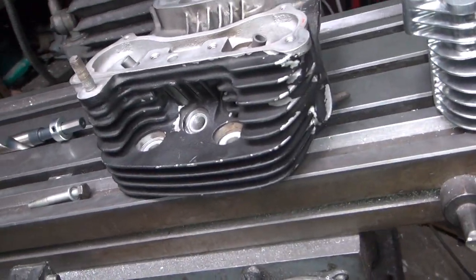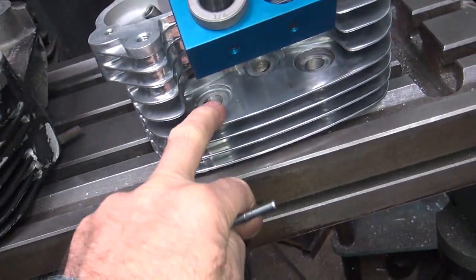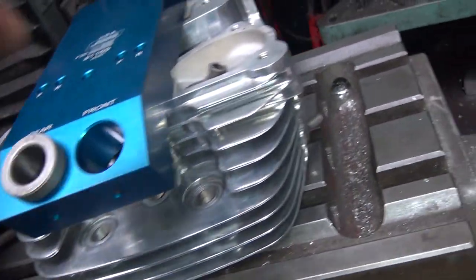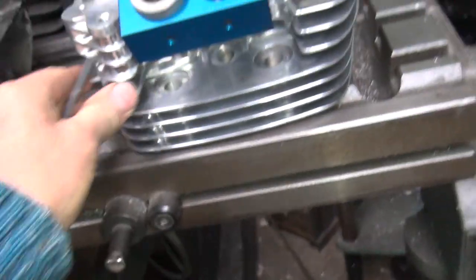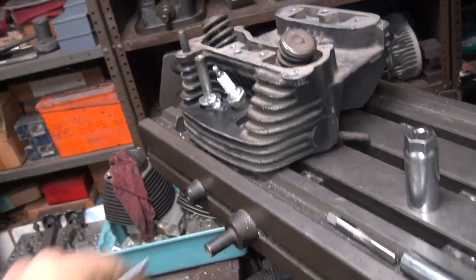These are early heads — 84, 85 heads. I took a motor apart to get these heads off of it. They are different than the late heads: the late heads have no spacers, but these ones have spacers to go in here. These have no spacers, they're taller — these are the '92 heads and they get the breeders on them, big half-inch holes over there.